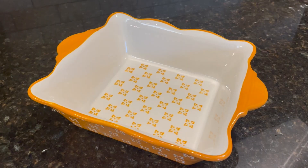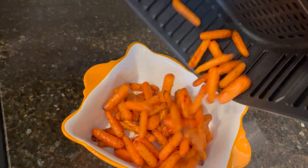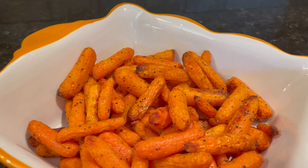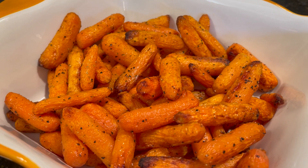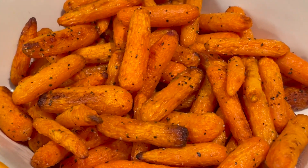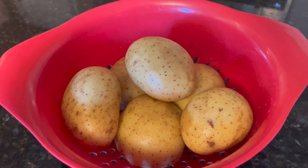I'll get out a serving dish, dump them in, and there you go — my side dish. That was so quick to make and it will be a great addition to any holiday dinner. This is by far my favorite way to make roasted carrots. I find that cooking them in the air fryer actually turns out much better than cooking them in the oven.